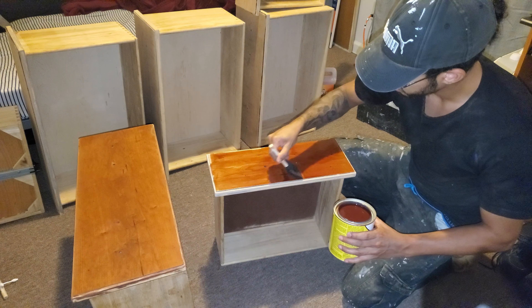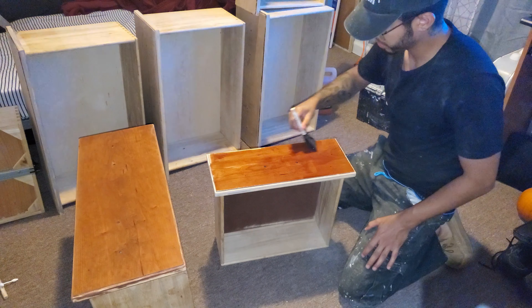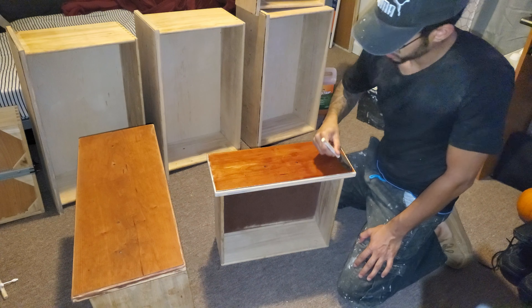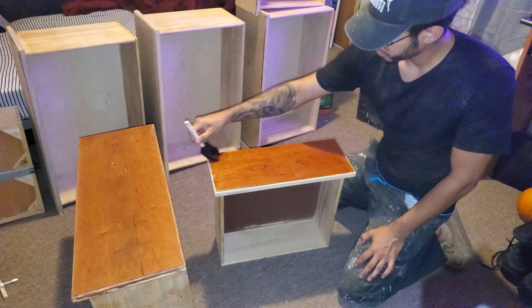In this video you're going to see pictures of me working both inside and outside — that's just because the weather was a little bit cloudy and rainy, and I did not want that to affect the final finish.